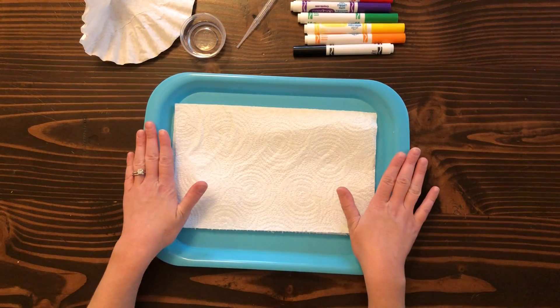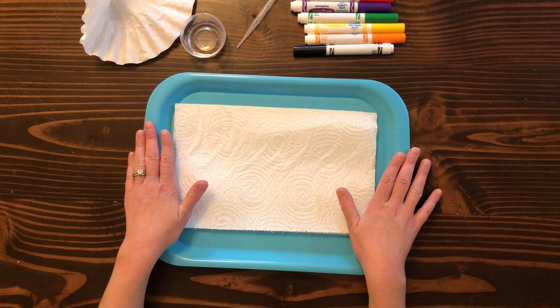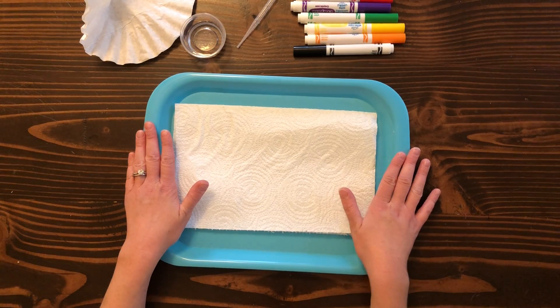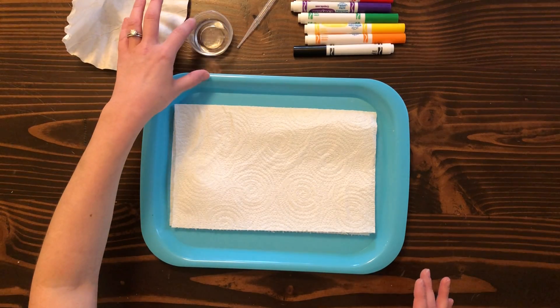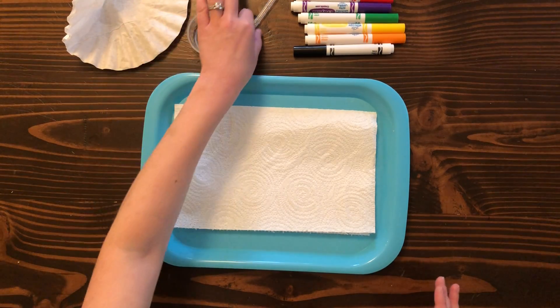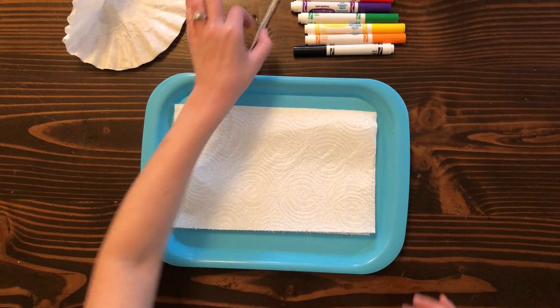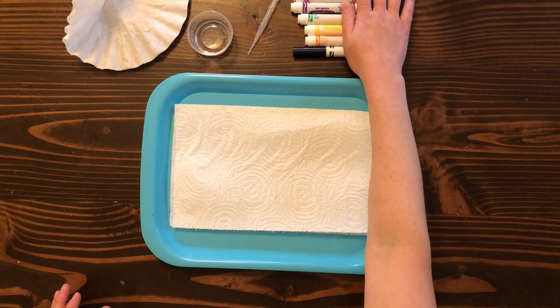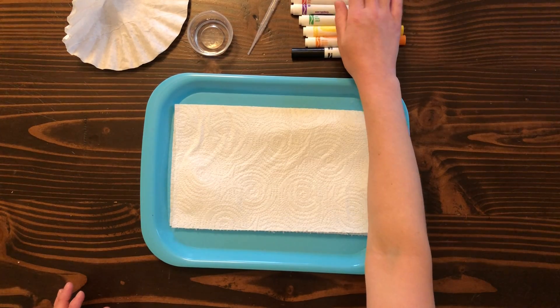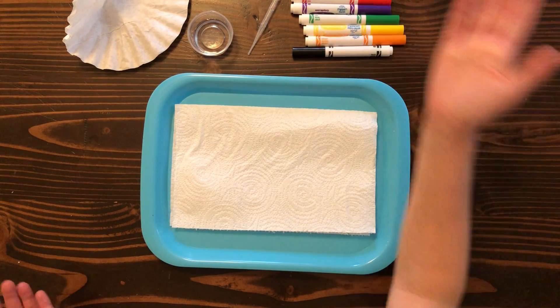So you're gonna need the tray here to do this — that way it minimizes mess. You can also do it on a tablecloth if you would like. There is the coffee filters, the little cup of water, and I use one of our containers that we gave you in the bag, a plastic dropper, and the markers. You might have the skinnier set or the thicker set — either one is perfectly fine, they'll do the same way.